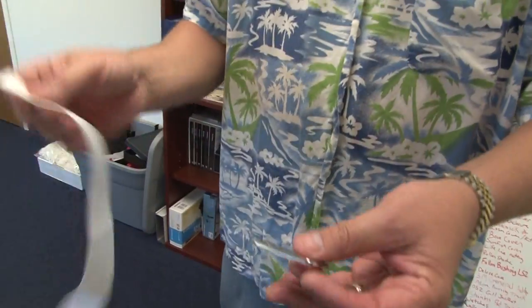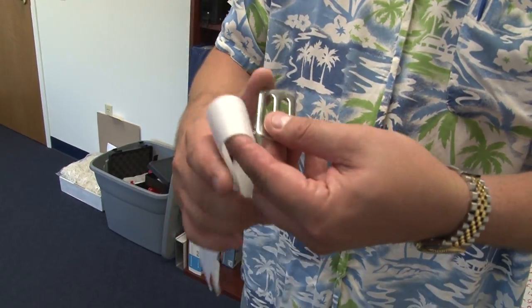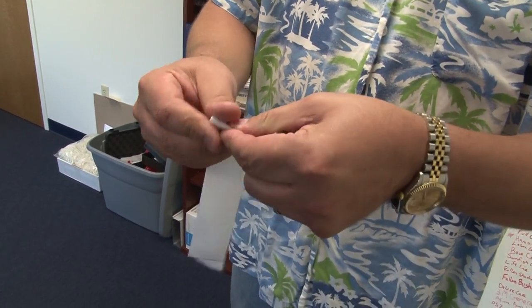Matt Borden is going to show this demonstration one more time. Notice he folds the webbing in half and feeds it through the webbing slider.